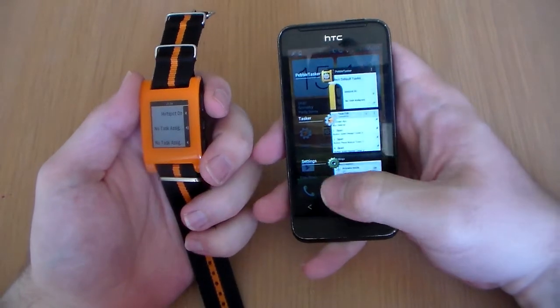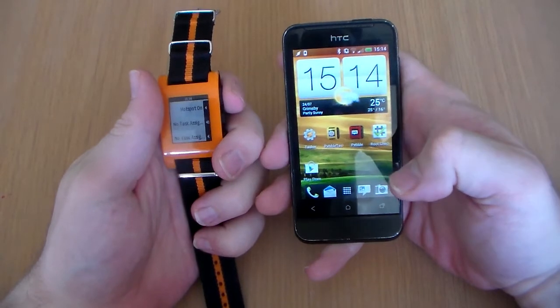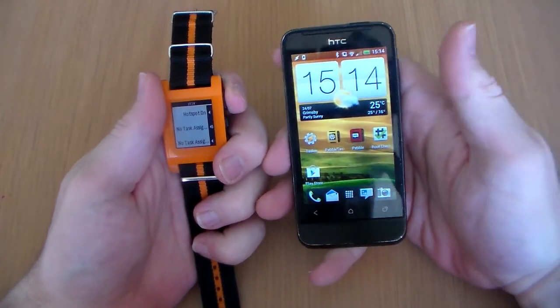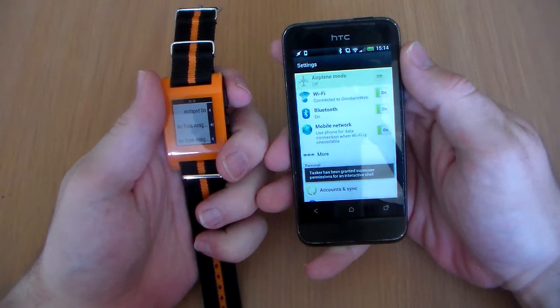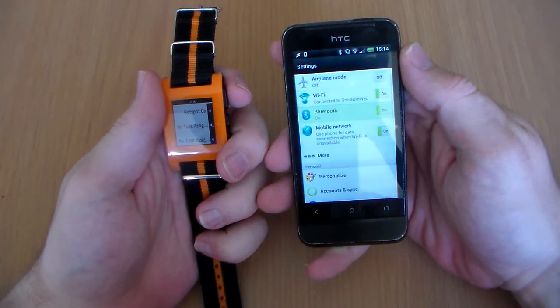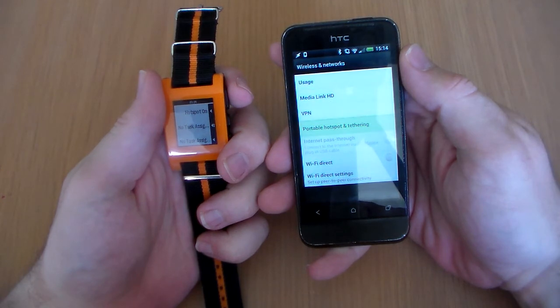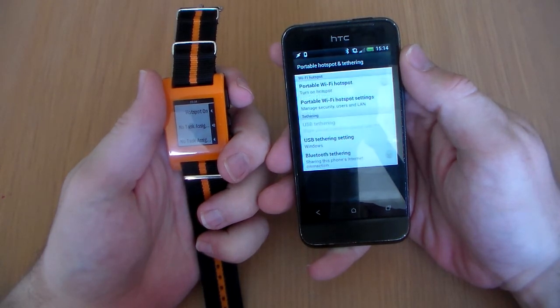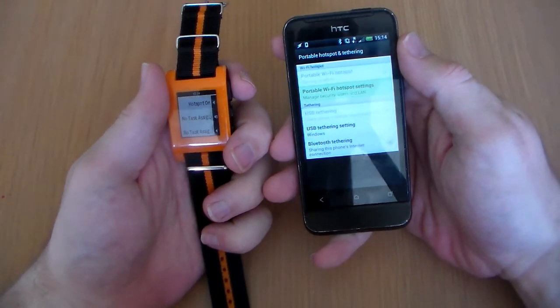Just to demo it again — hopefully it will work properly, I've closed everything down. Here we go: press once to open settings, down one, two, three, four, five, then press, then down three — one, two, three — press, and press again. There we go.